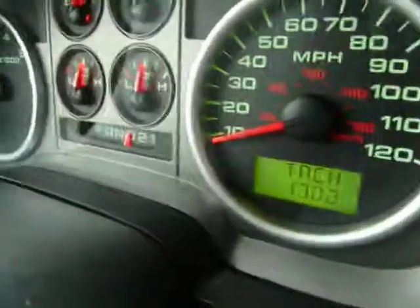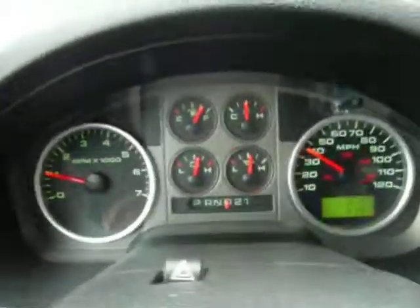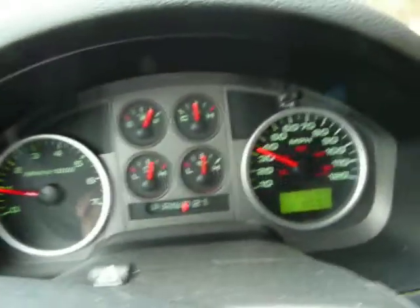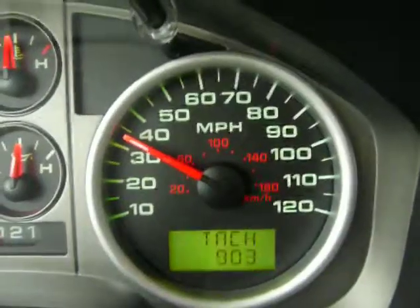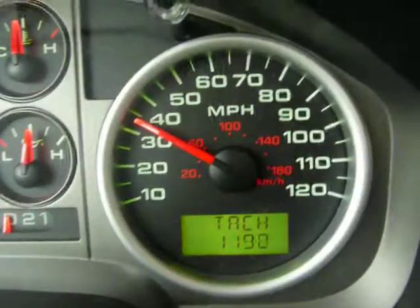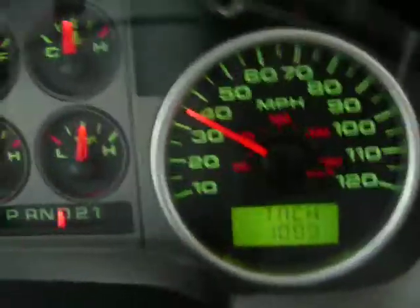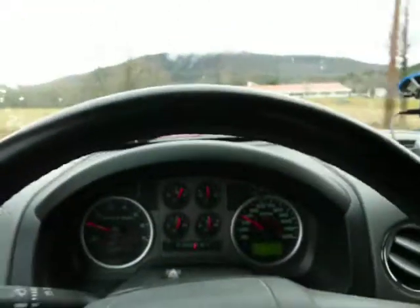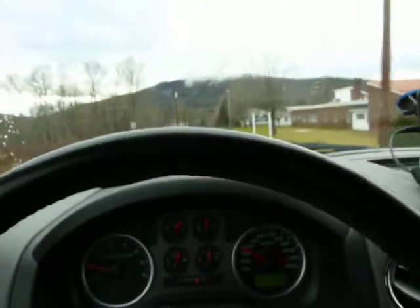Okay, here's the tach again. You can run through all the features right while you're driving down the road. And as you saw earlier, even the gauge sweep.